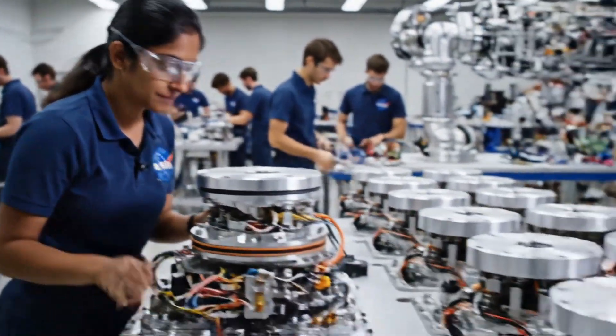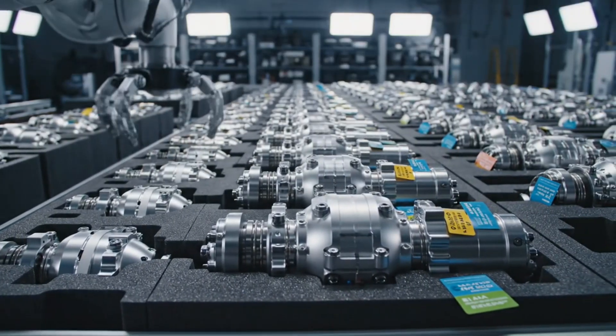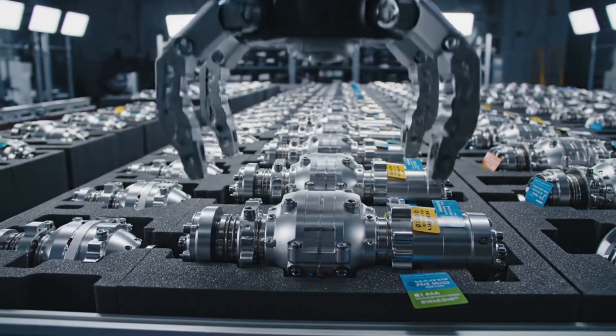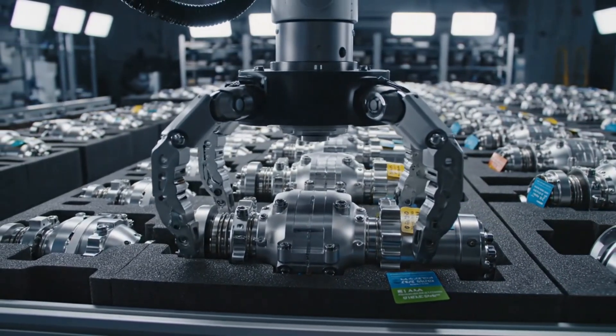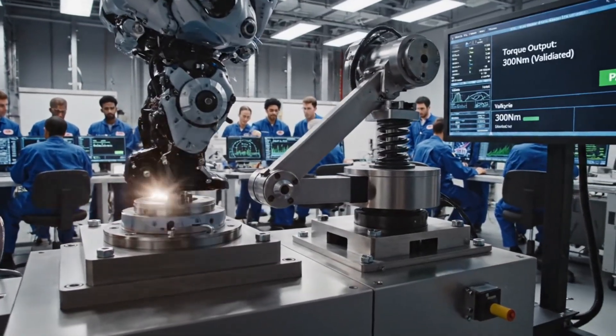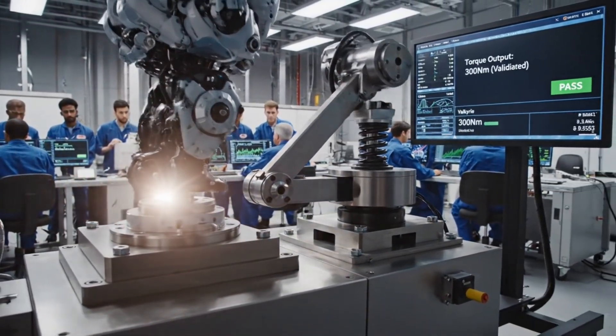Actuator sealed. Torque output confirmed, 300 newton-meters. The curve matches the model. We are clear for assembly.